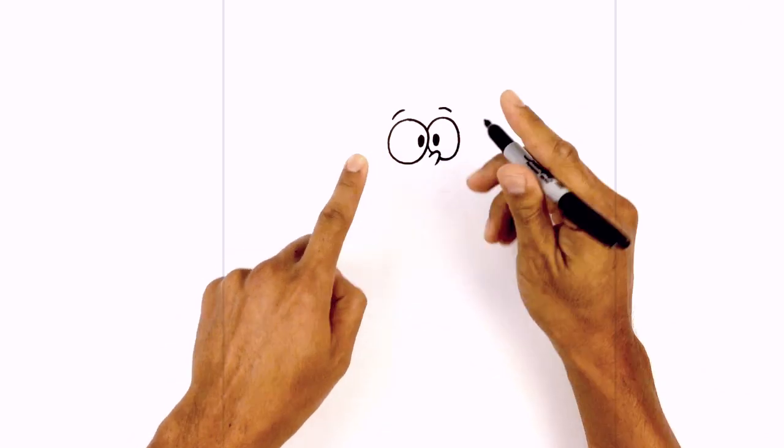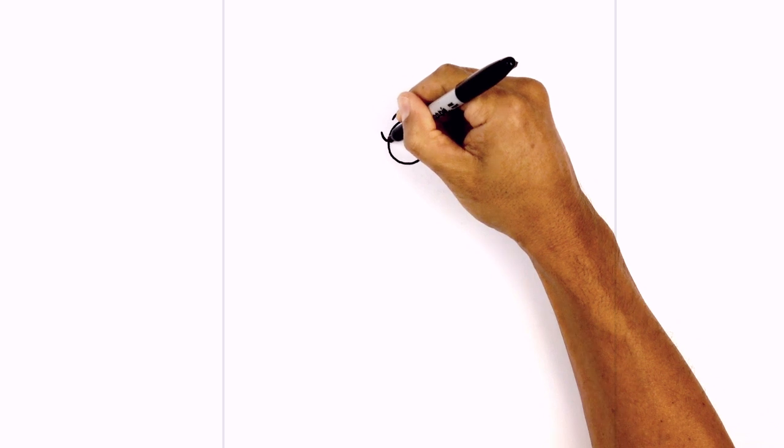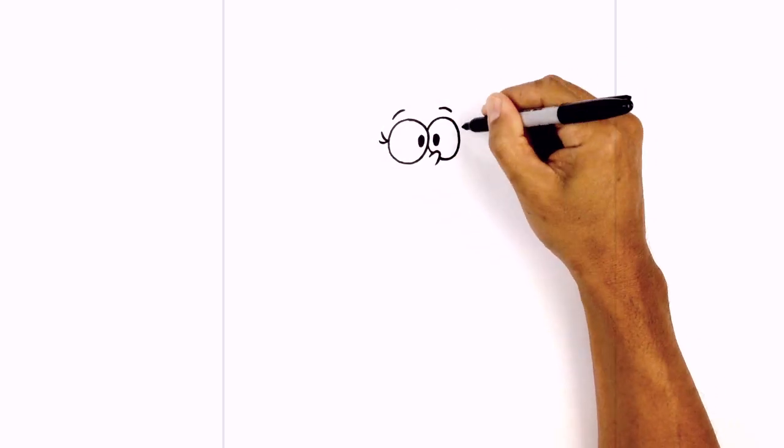Now on the sides of the eyes I'll add the eyelashes. We're just going to do one curve going up, then step down and just curve outwards. Do the same thing on the right.